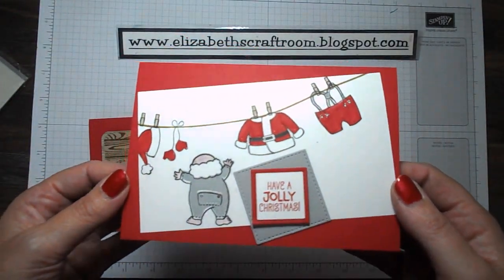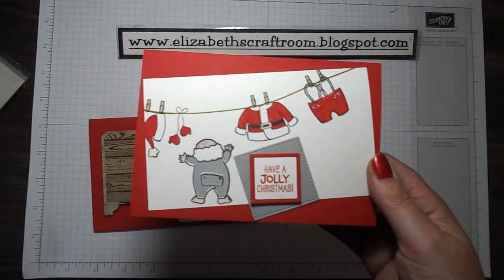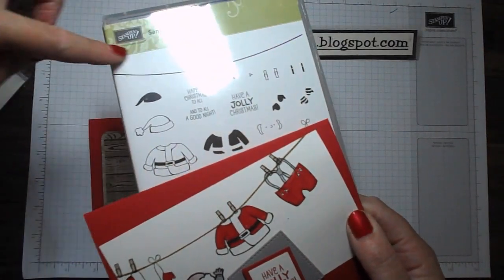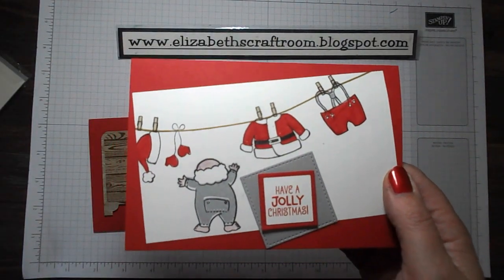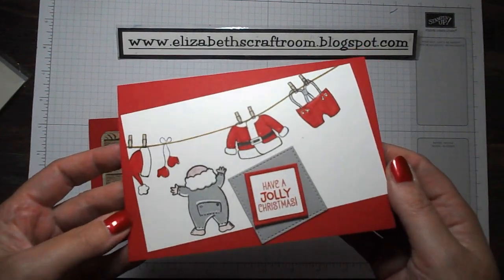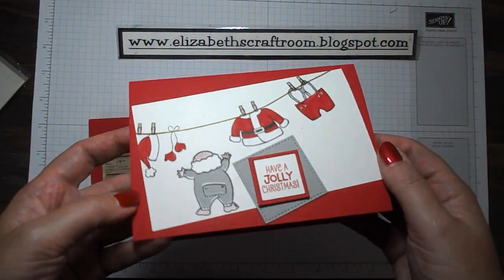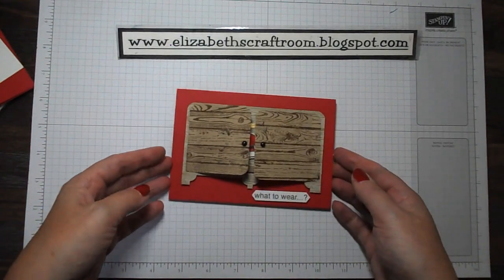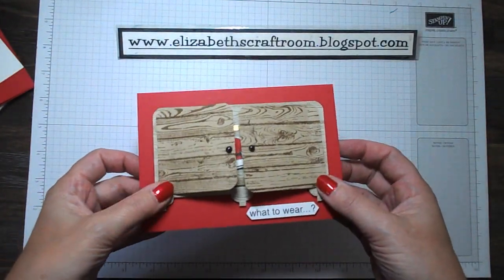Here's the first one I did and I'm sure you've seen lots of versions of this because it is kind of how the stamp set is designed. It's got this big washing line and the little pegs, so I have hung Santa's outfit and it's drying on the line a couple of days before Christmas Eve. This next one is the one I really wanted to give you a little more of a show-and-tell and talk-through.